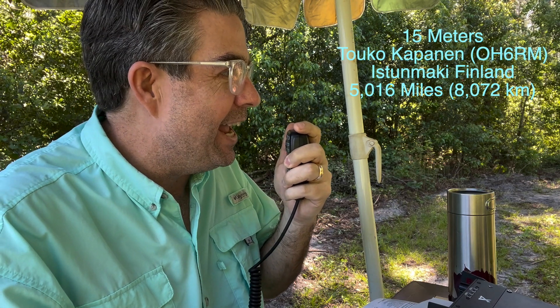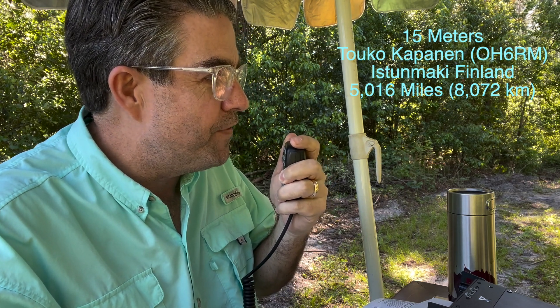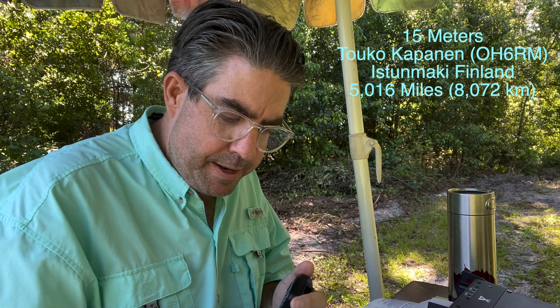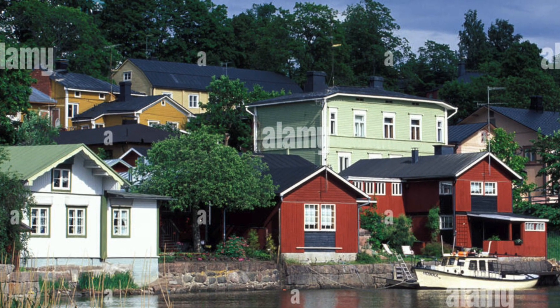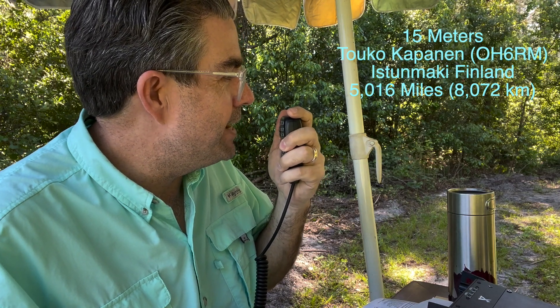[Brad:] This is my third day into the hobby. I just got my amateur extra license a few days ago and having so much fun. [Other station:] And you're out of Helsinki? [Brad:] My location is in Finland, but it's far away north from Helsinki — roughly 220 miles north. It's a small village in the countryside. Never underestimate 15 meters, I guess.